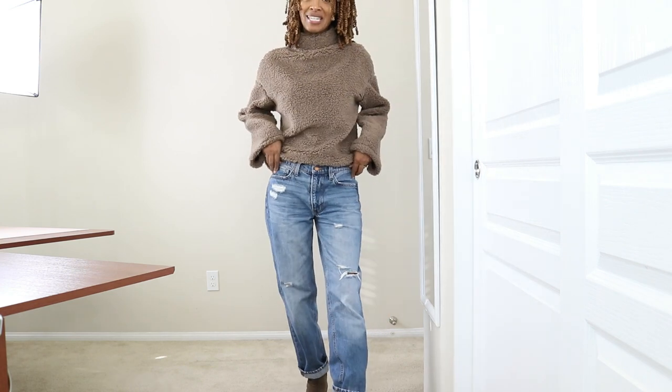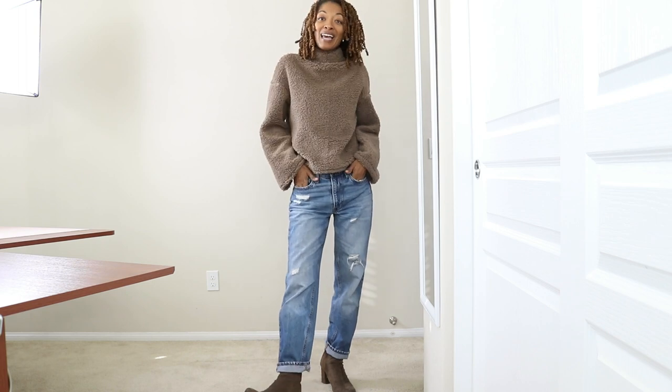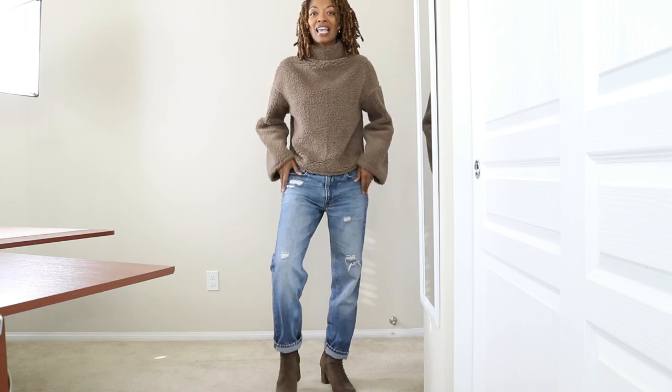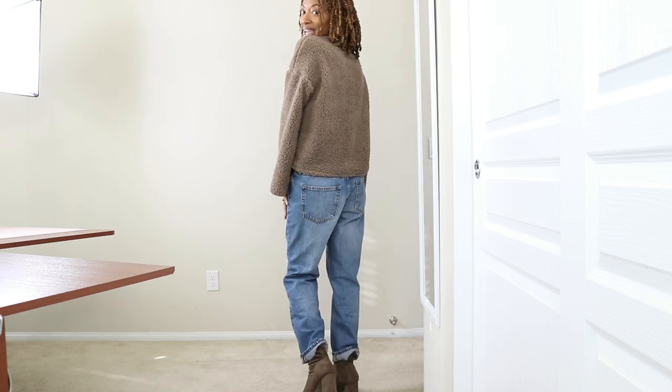I paired it with these jeans that I purchased when I was out thrift shopping and I love them because they're not skinny jeans and they have a little room at the leg area. So I like that.